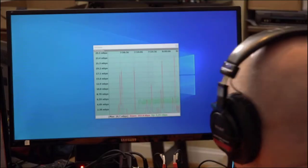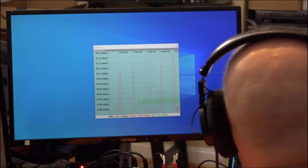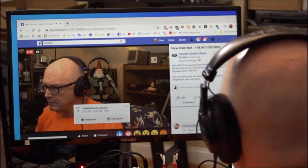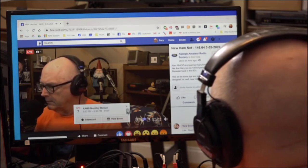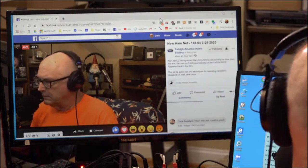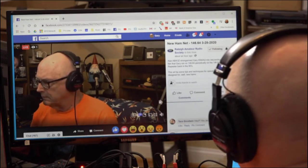Net control this evening is station AB4OZ — Alpha Bravo 4 Oscar Zulu. The name here is Alan. Tonight, for something totally different, we are not taking check-ins yet. We've had an influx of a lot of hands checking into nets, and the net controllers have had trouble keeping up with the quantity of check-ins.